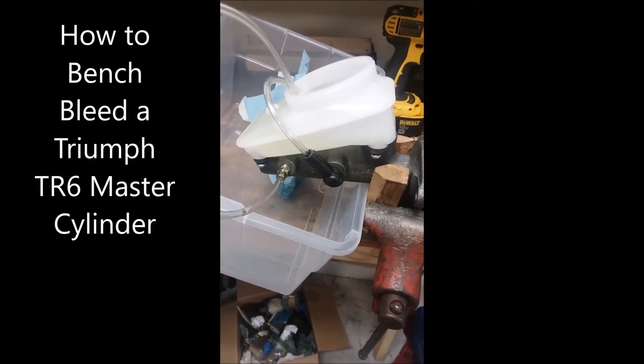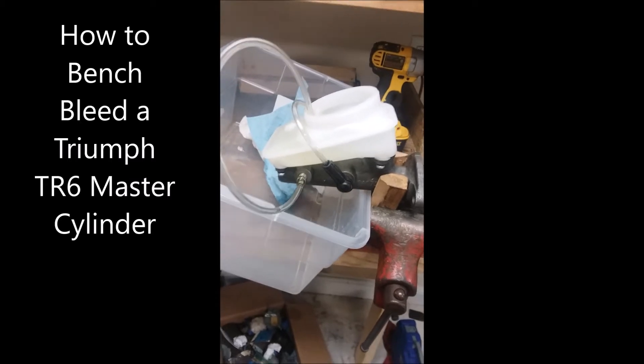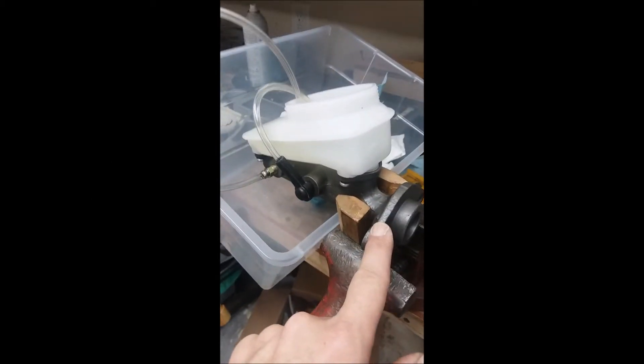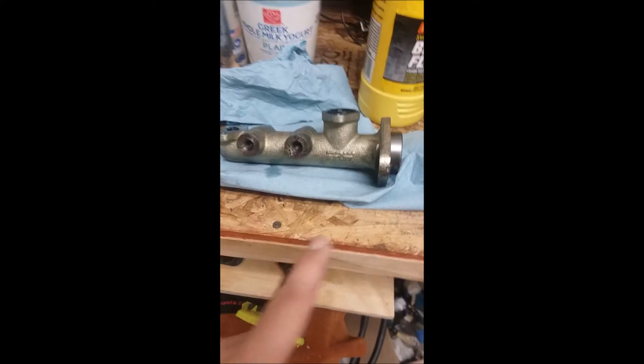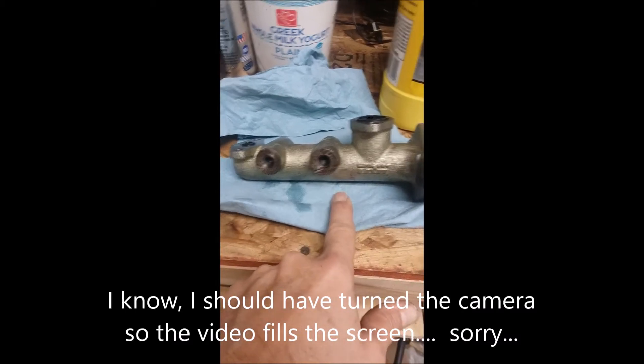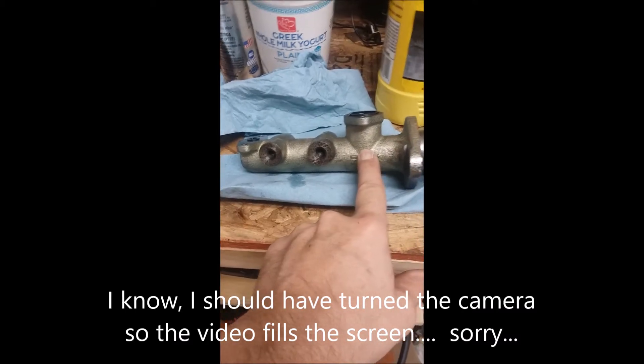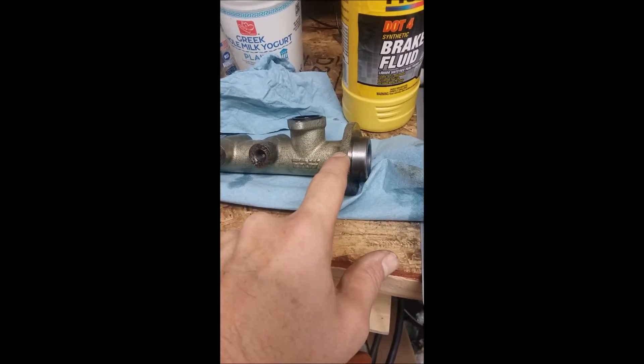I'm set up to bench bleed my TR6 master cylinder. What happened was I had an almost new TRW branded master cylinder, probably two years old, that I bought from the Roaster Factory, and it failed. As I showed in another video, it failed and dumped all my brake fluid into my brake booster, which I also had rebuilt.